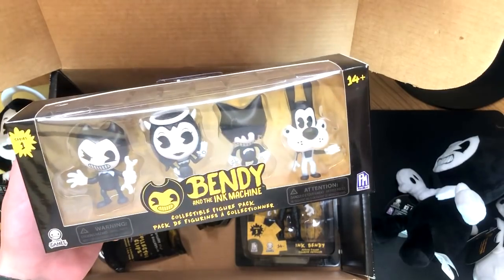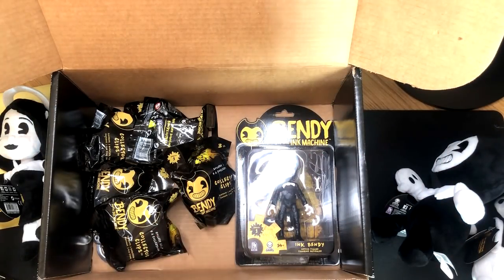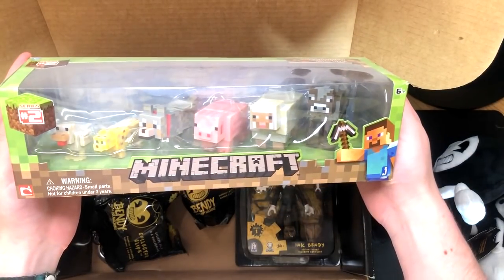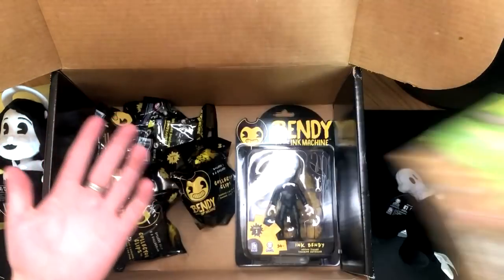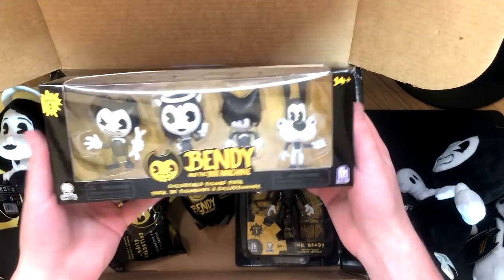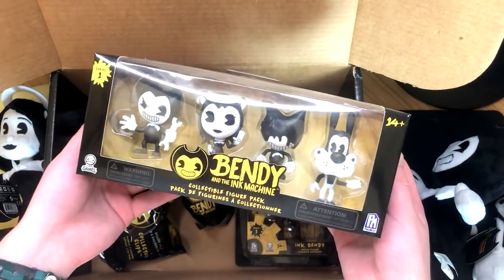I'm kind of one of these people that sort of keep things in boxes because I kind of quite like them that way. For example, I've got all of these Minecraft ones which I just like — they're sort of colorful and they make my office look nice. Anyway, we've got a few more things left to do in this box, so let's carry on.